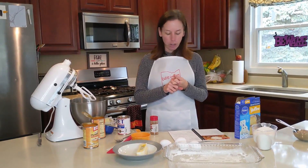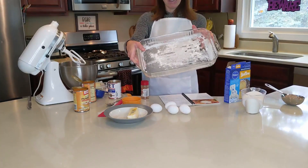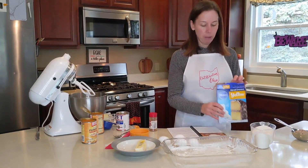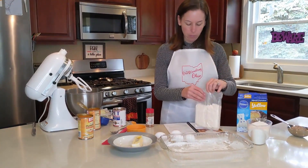First, you preheat the oven to 350 degrees and you lightly grease a 13 by 9 pan and then dust flour on top of it — I've already done those two things. You're going to get a yellow cake mix just out of the box and take one cup of it out of the bag and set that aside.